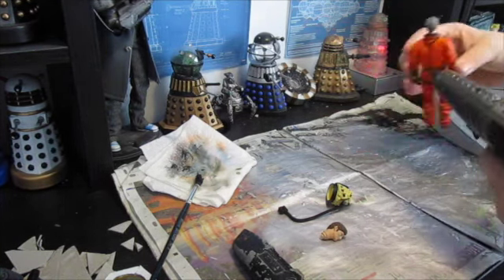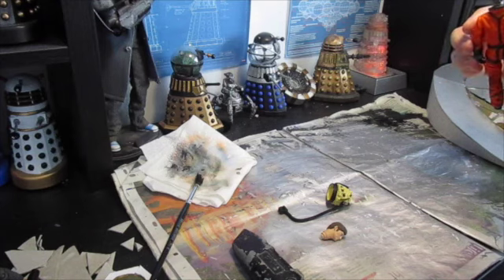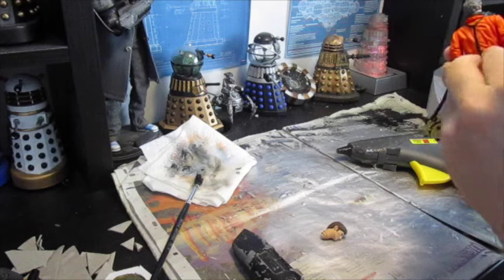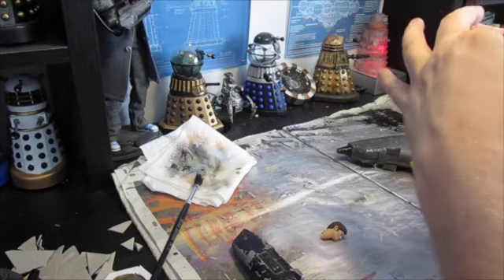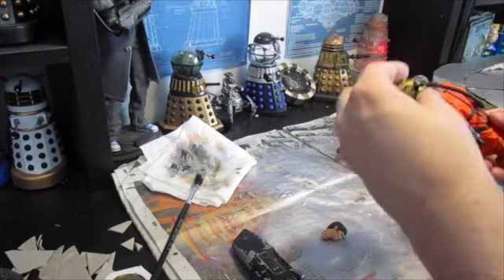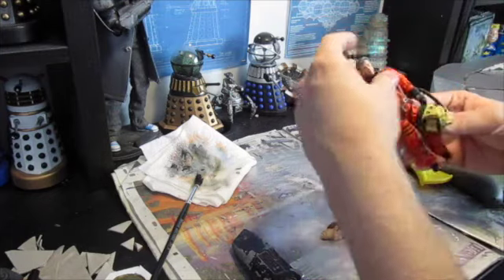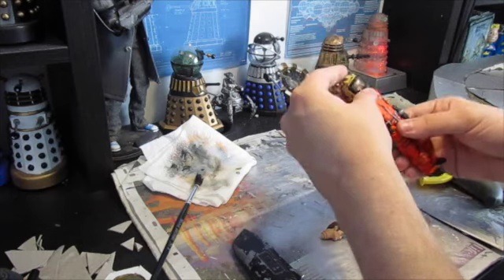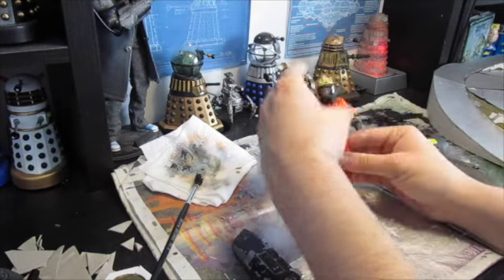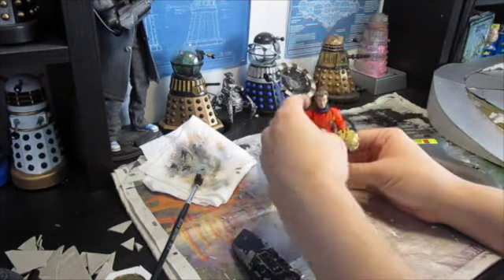And then a little bit of glue and the helmet plug — put that in. This one's slightly more secure than the last one so hopefully this will stay in there for a bit longer. And voila — Kill the Moon, 12th Doctor in his space suit.